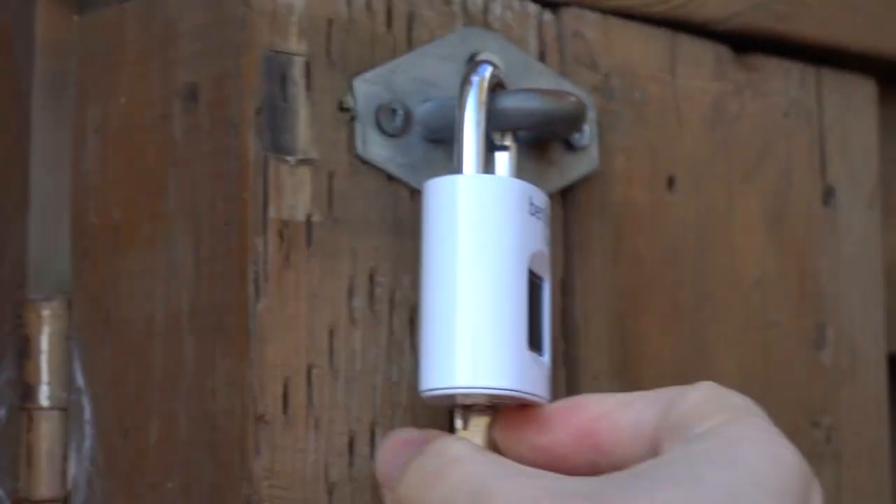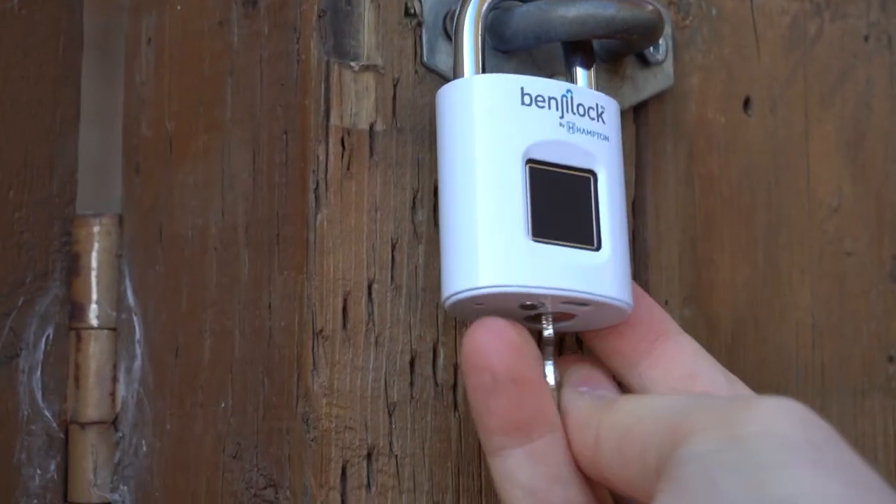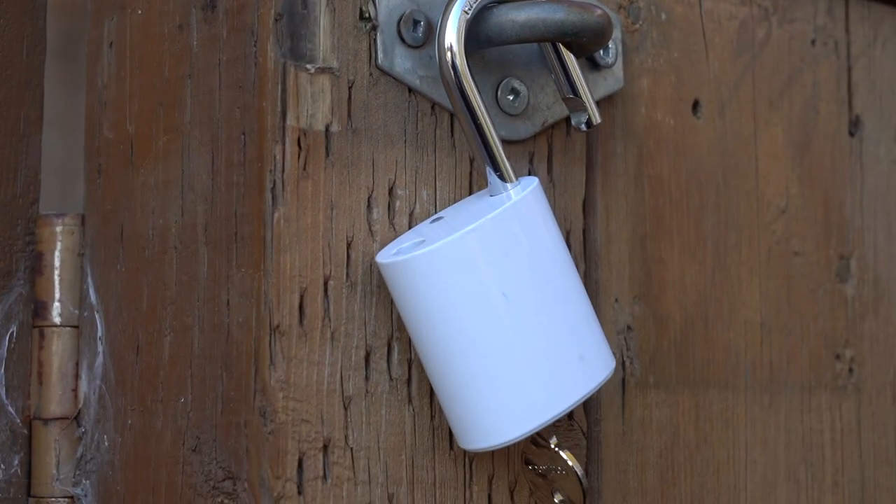It can work in minus 20 degrees to 65 degrees Celsius. In Canada, where some places are going to be colder than that in the wintertime, you may not have the fingerprint sensor work in those conditions, but it doesn't mean that the lock won't work. The temperature range is referring to just the fingerprint sensor, not the lock itself — the key will still open it up if it's too cold. In the case of the travel lock, this is not for outdoor use, so it doesn't have the same flexibility that way.